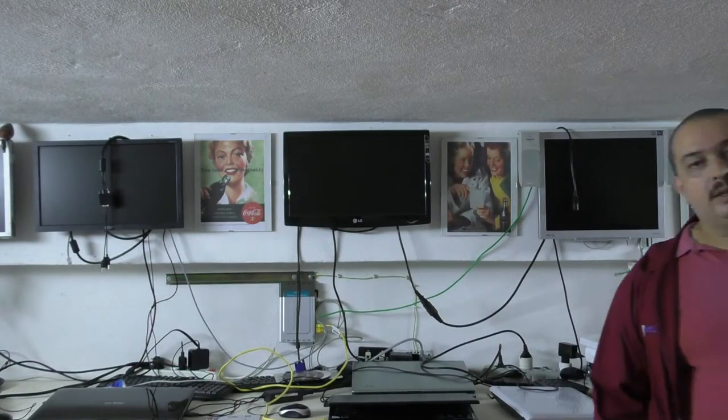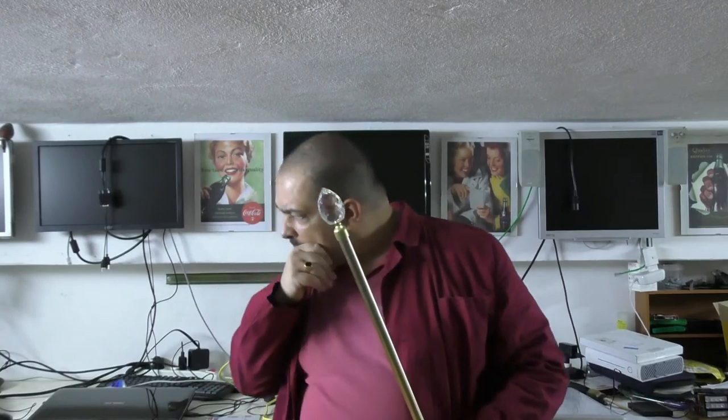Tutti i sparagnini a tempo di crisi! Vabbè, andiamo a fare questa evocazione. Dov'è che avrò messo la pergamena sacra con le istruzioni?